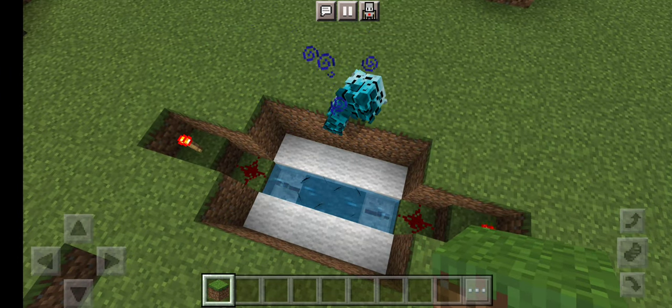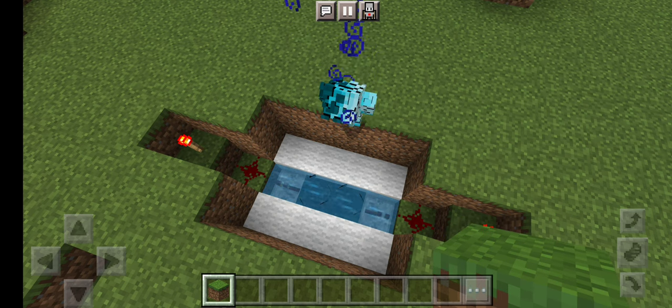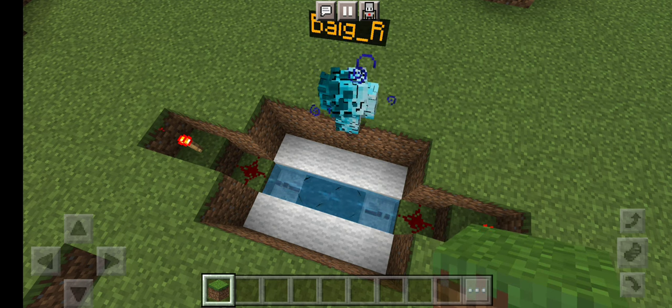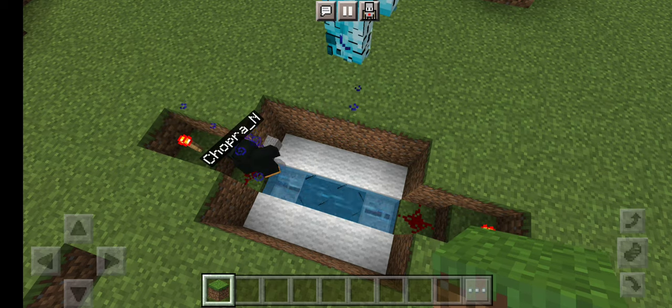And then after that you're gonna want to surround the redstone repeaters and the skulk sensors with wool — just one block, no layers. And then you're gonna want to waterlog it so that it actually doesn't make any sounds. Just put water on both of the skulk sensors.